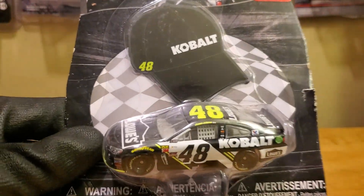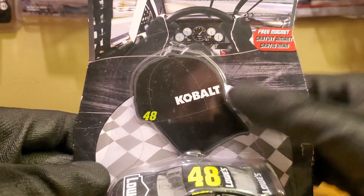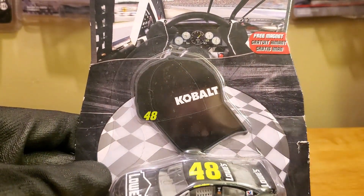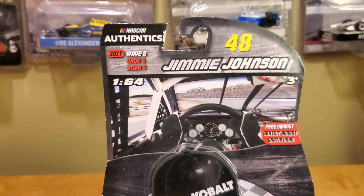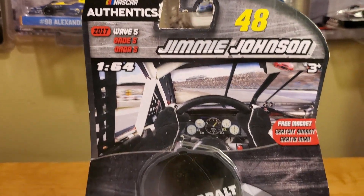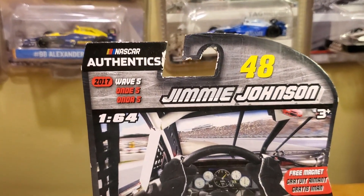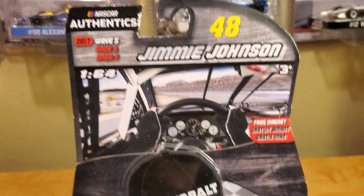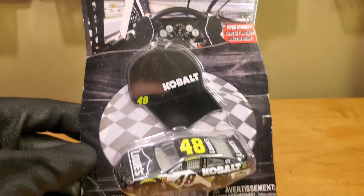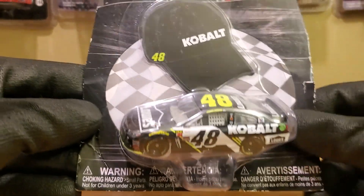This right here is a nice looking diecast with the matte finish. It probably has one of the most boring magnets I've ever seen with the hats. Thankfully they have not returned to these. It's a pretty boring magnet — I don't mind hats, but having a magnet hat, it's okay. This thing's already showing some age from 2017. This was the second iteration of the NASCAR Authentics packaging from 2017. They added a lot more color to it, but not as much as we have now, which is one good thing about these NASCAR Authentics cars — the packaging has gotten so much better.